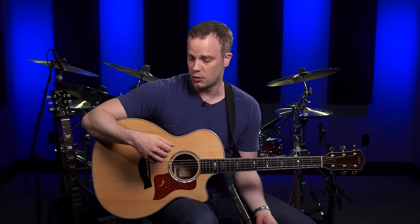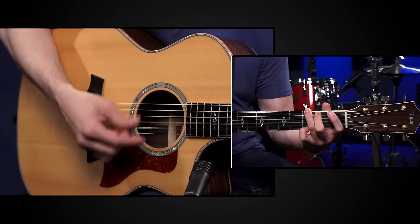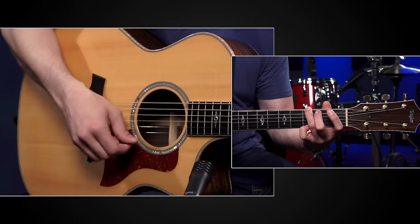A lot of newer guitar players have trouble holding onto the pick when they strum — it ends up flying out of their hands. As a new guitar player, you're going to have to experiment with how tightly you hold onto the pick. You want to hold on tightly enough so it doesn't go flying, but not so tightly that you tense up. You'll also need to develop a technique of constantly making small adjustments to the pick, because when you're strumming a lot, that pick is going to move around and you'll need to adjust your grip.